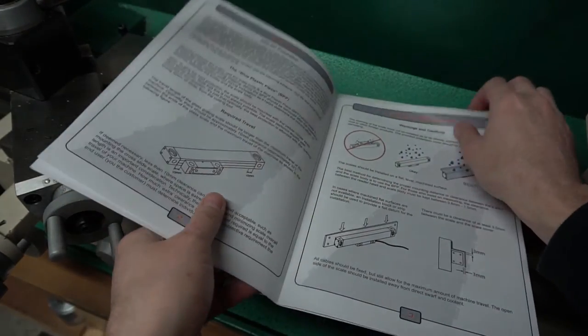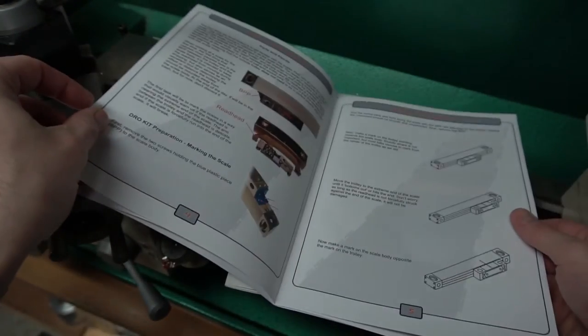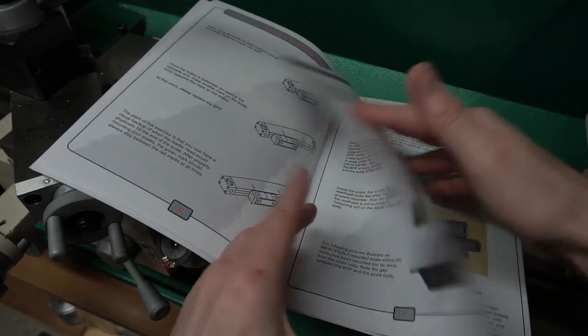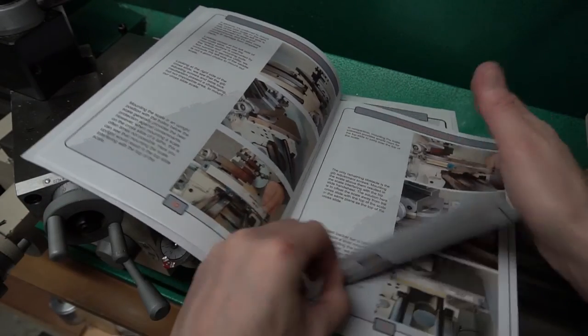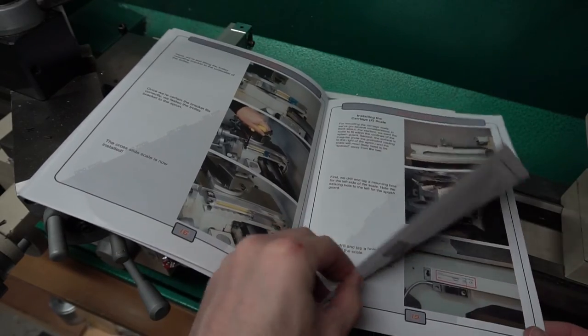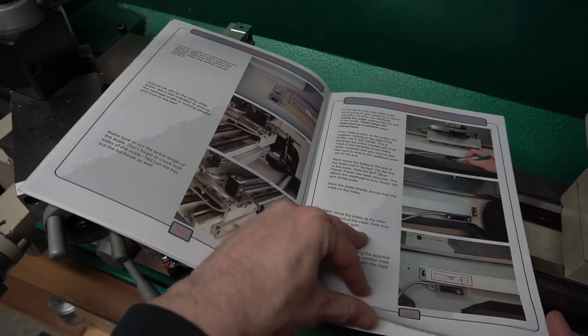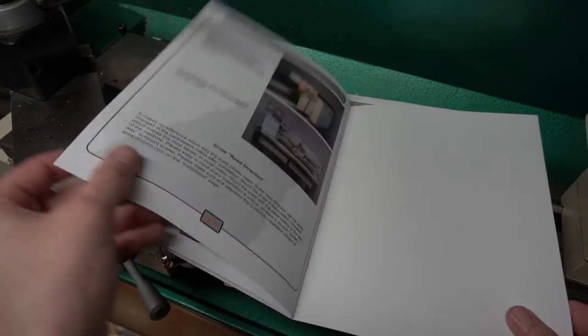One of the nice things about going with DrowPros is that you get pretty good printed instructions. These aren't going to tell you exactly how to do it because every kit has to be adapted to your lathe, but it's really nice to get some printed instructions and some idea of how to proceed. These guys are just a phone call away in California if you need support, which thankfully I did not.